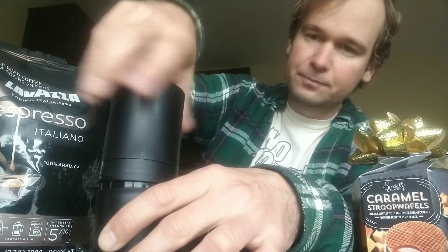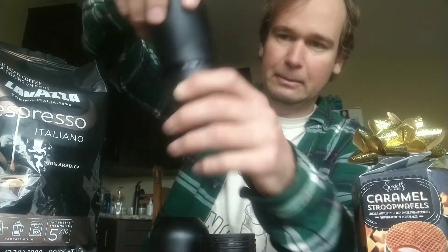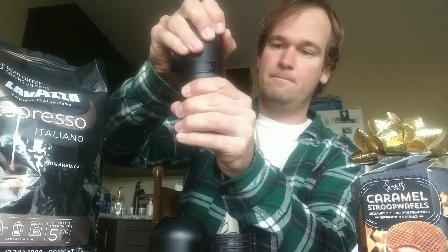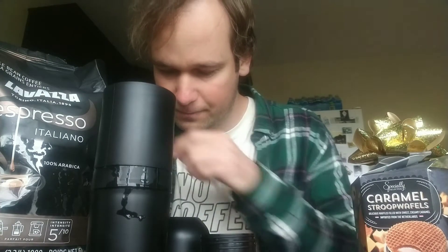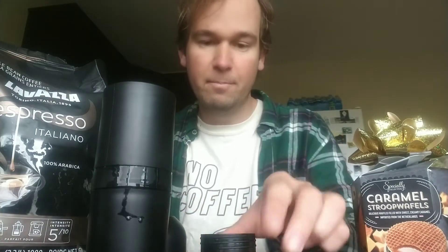Next step: assemble the water container. I'm doing that right now. It doesn't tell me exactly where to put it, but I think it's this side — the side with the red ring — that goes over the cup. I put it together like that and screw it on. I got it on nice and tight. You probably want it pretty tight.